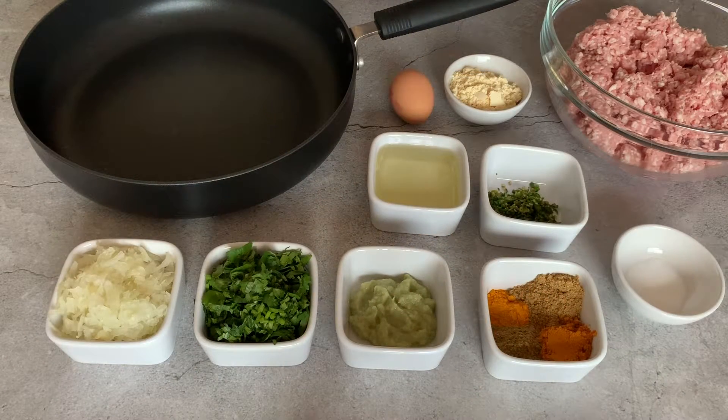Hello everyone, it's Salma from Salma's Recipes. Welcome back to my channel. Today I'm going to show you how to make lamb kebabs.